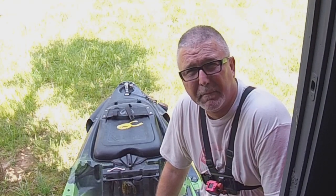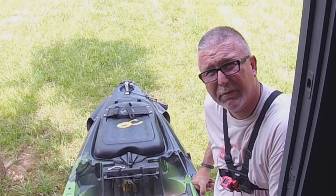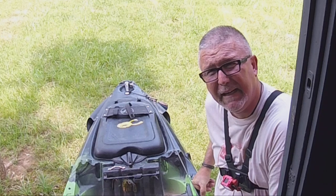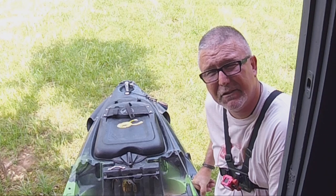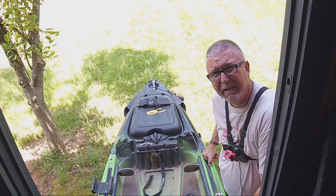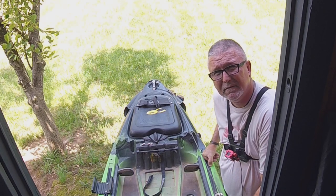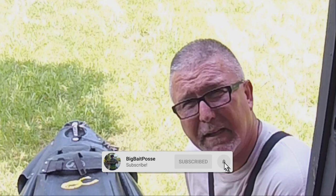Hey folks, welcome back to the channel. This is Mike down here in the Yak Shack. I had a request a few months back for a video on the no-drill anchor setup that we use for the front anchor on a Jackson Kusa HD. I thought I would come down here today and show you how we use that front anchor and how to set up on the kayaks. If you guys like these type of videos, how about hitting that subscribe button, like and comment on this video and let us know what you think.